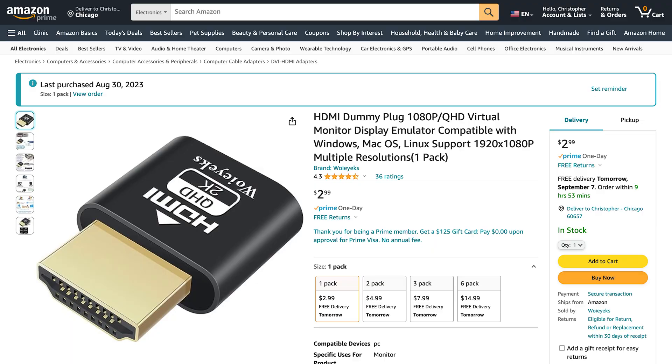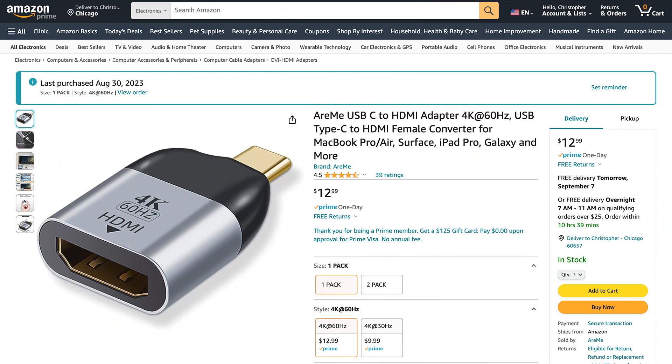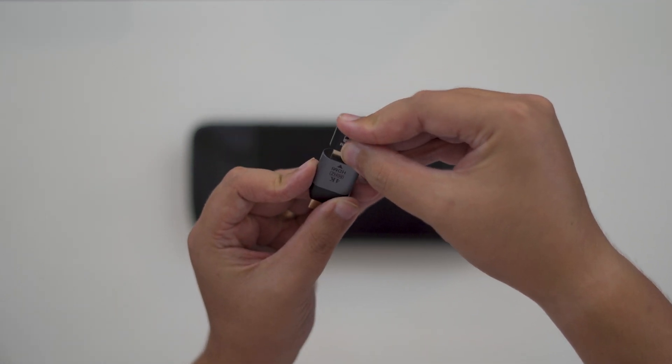The easiest method to do that is with a dummy HDMI plug and a USB-C to HDMI adapter. I went with a 1080p plug and a low-profile adapter to keep the connection as short as possible — it cost me about $17.50 on Amazon. I'll leave links to both of these and a few other options in the video description. To start the setup, connect the plug to the Steam Deck using the adapter.